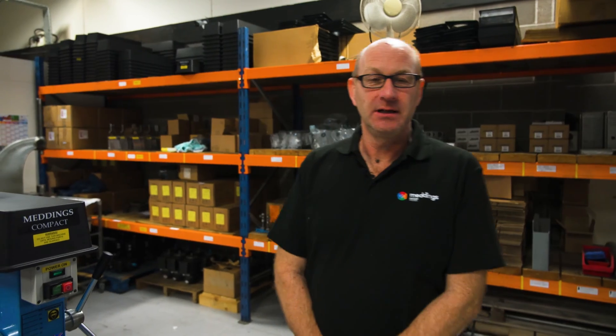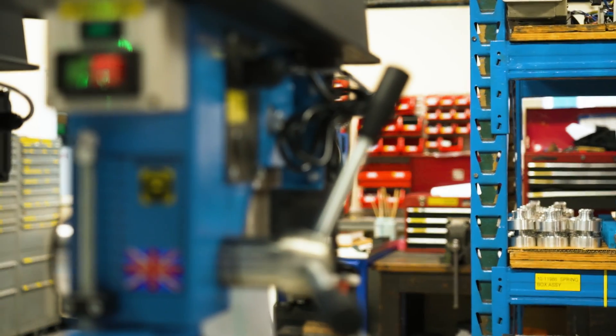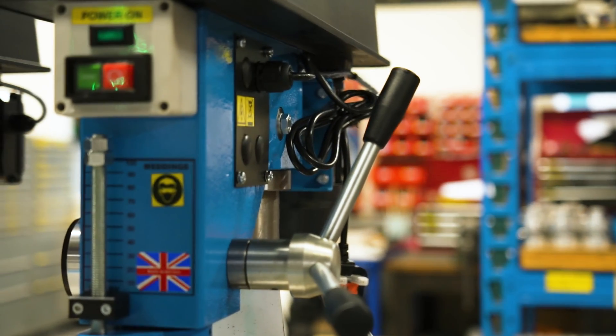Hello, I'm Keith from Meddings Machine Tools, part of the Meddings Group. What we're going to do today is show you a few routine maintenance tips on the compact drill.